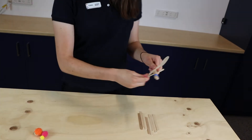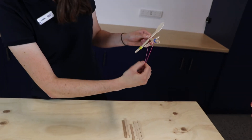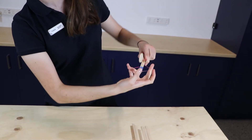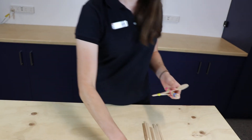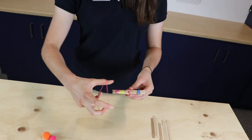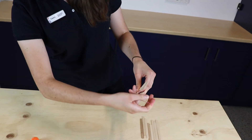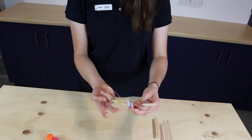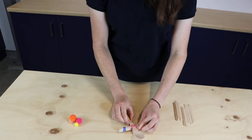We're going to take the second last elastic band and pop it diagonally over our catapult like this, tying it around a couple of times so it's nice and secure. And then we're going to use one last elastic band — I'm going to match with another pink one — and we're going to go on the opposite diagonal, heading over this side until it looks like a cross. You can try that one very slowly if it's a little confusing to cross over.